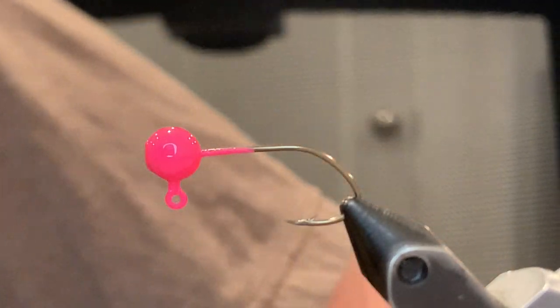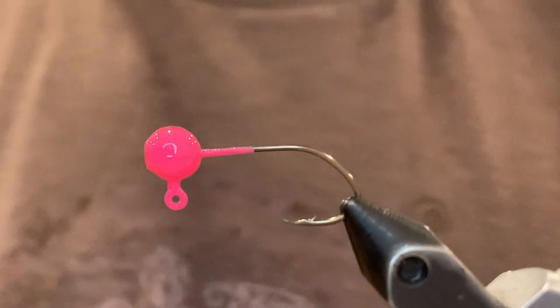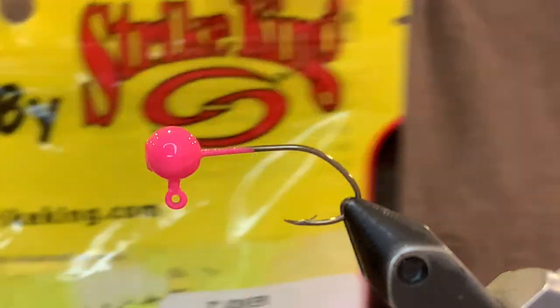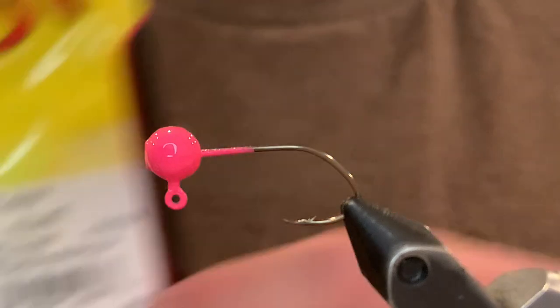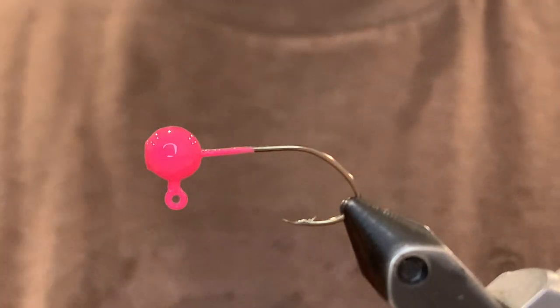What's up everybody, today I'm going to be tying the plastic crappie jig. For the plastic body I'm going to use a Strike King Joker. You can use whatever color you want — I'm using white today. This is what they look like.